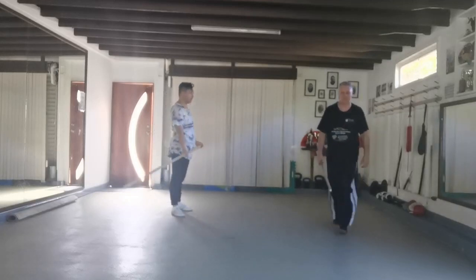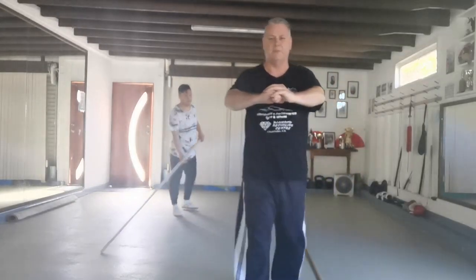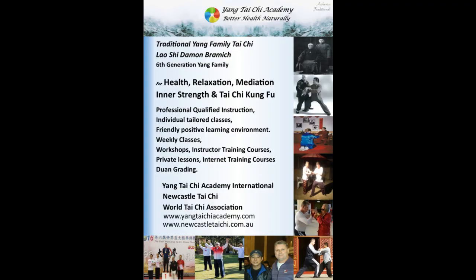Excellent — pleasure. Thanks everyone for watching, hope you enjoy.